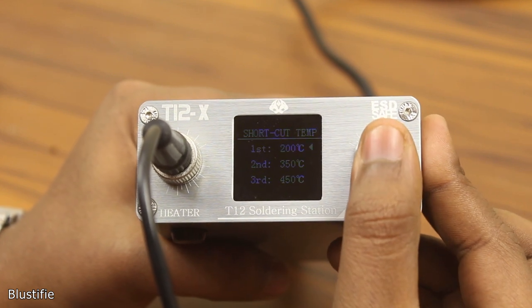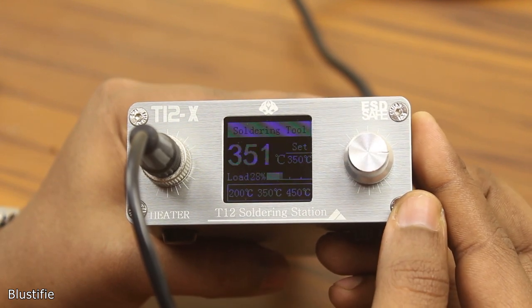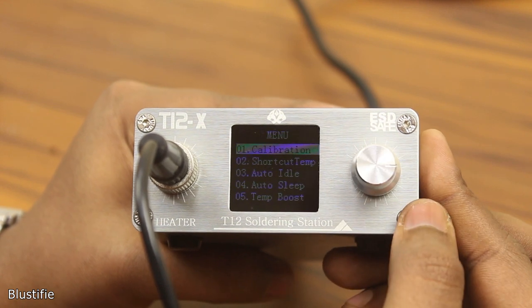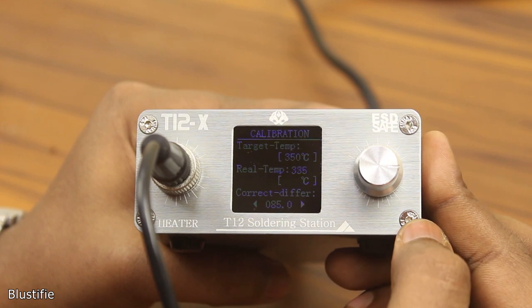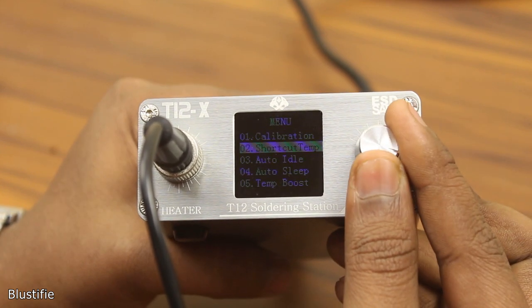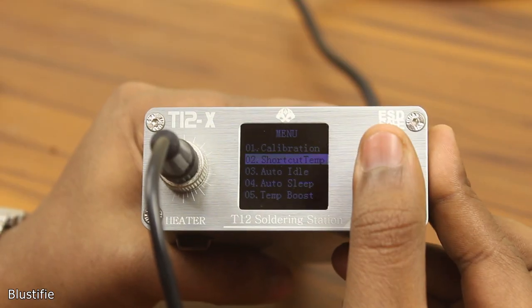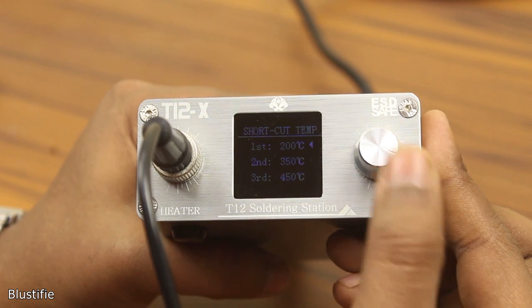By pressing and holding the rotary encoder switch, you can access the settings of the soldering station. There are actually lots of settings you can play with. Starting with calibration — I recommend you not to touch it. Number 2 is shortcut temp, where you can configure the three shortcuts I showed you before. To select this menu, press the button one time and you get three options.